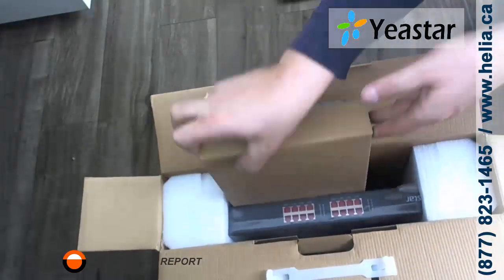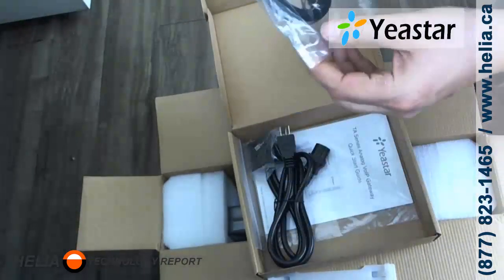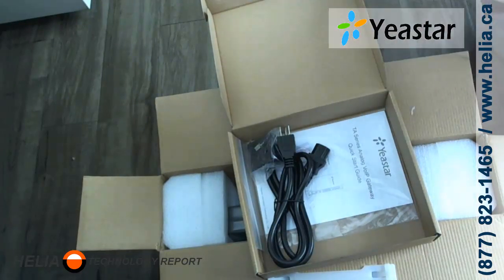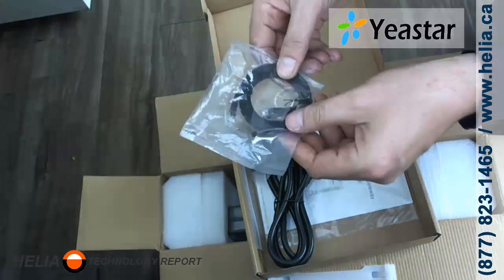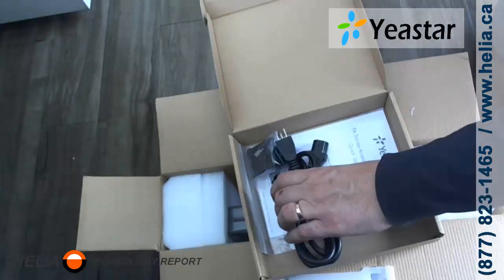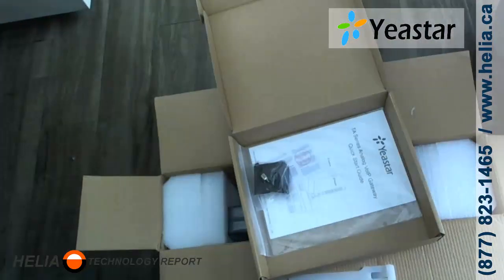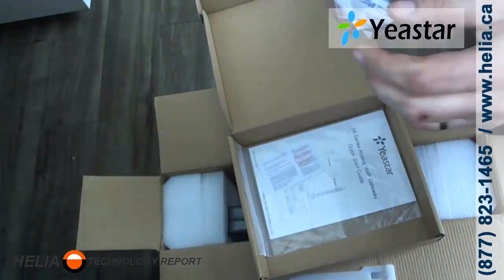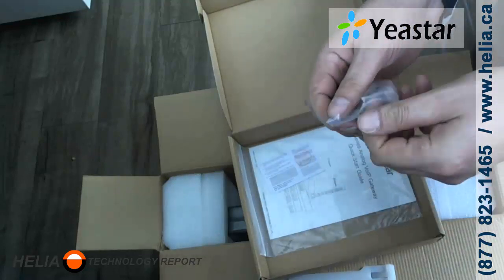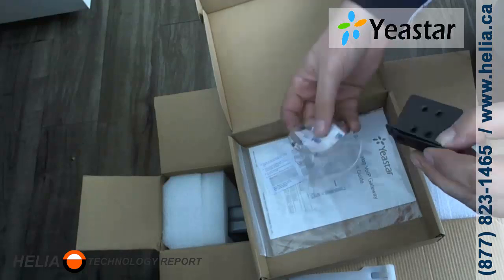Let's have a look at the accessory box. There's the flat Ethernet cable from Yeastar — unusual but they do seem to work very well. Here's a standard NEMA power cord. And here we have a package of screws and mounting brackets.